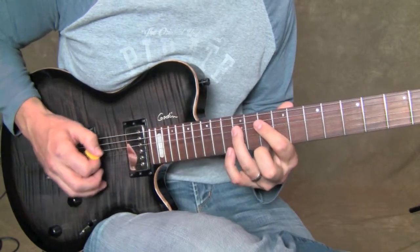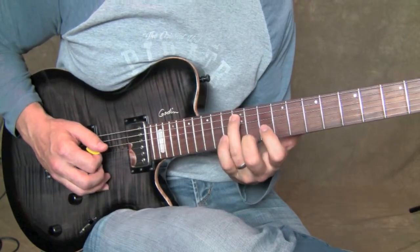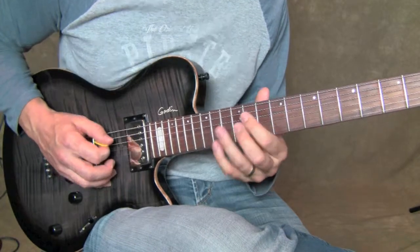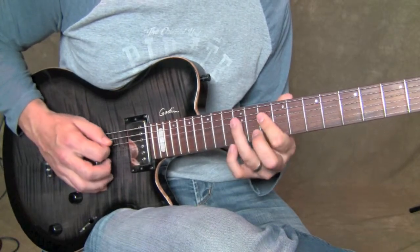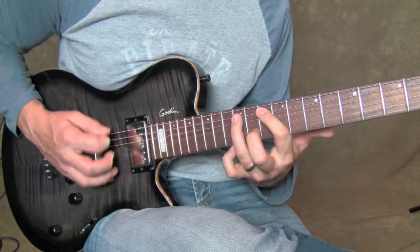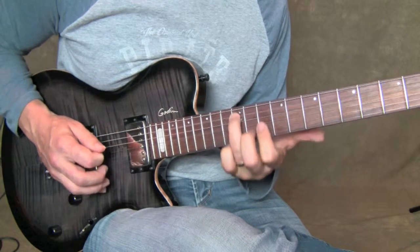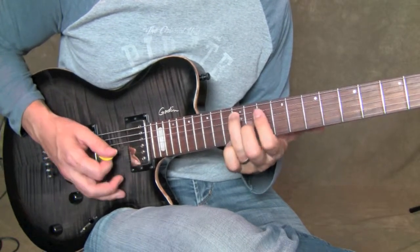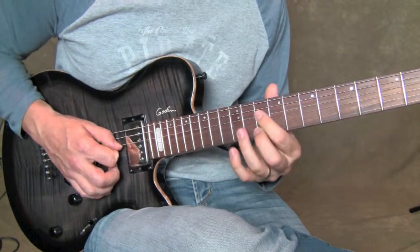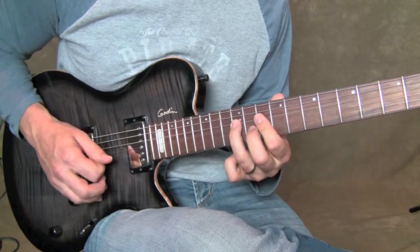Then what I do next is roll my third finger down to the A string 12th fret to grab that note. So to put that all together, really slow: A string 10th fret, 12th fret, D string 10th fret, 12th fret, then rolling down to the A string 12th fret.